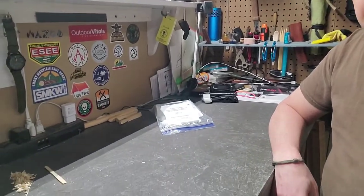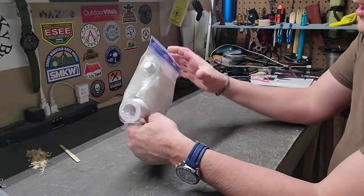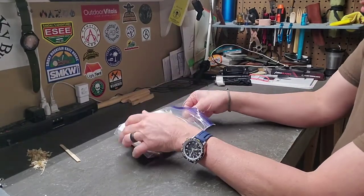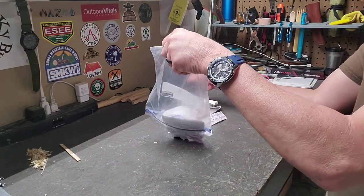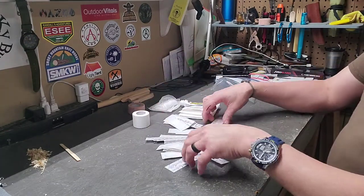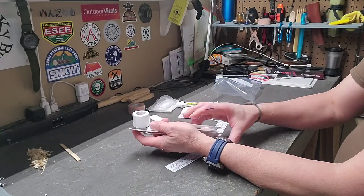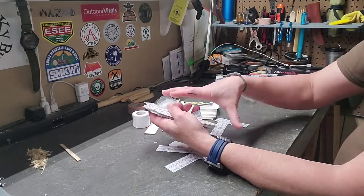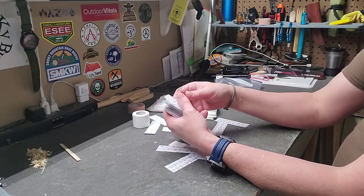Now, let's get into my little boo-boo kit. Like I said, it's just a sandwich bag, but there's a lot of stuff in it. Right off the bat, there are lots of band-aids in here, because that's what you're going to use most of the time. These are just standard band-aids, and you can use them for basic cuts and scrapes, but you can also make butterfly bandages out of one.